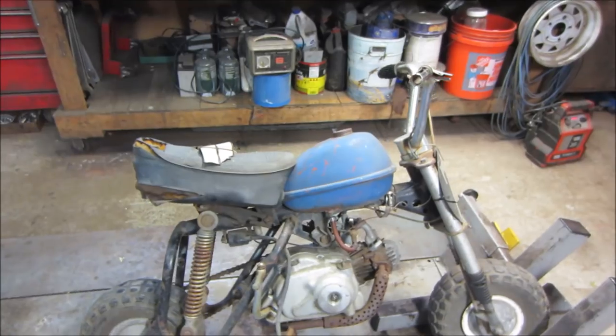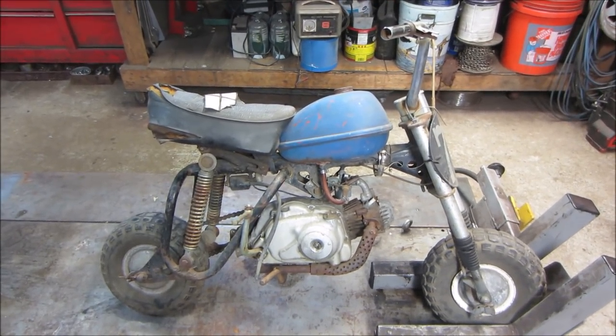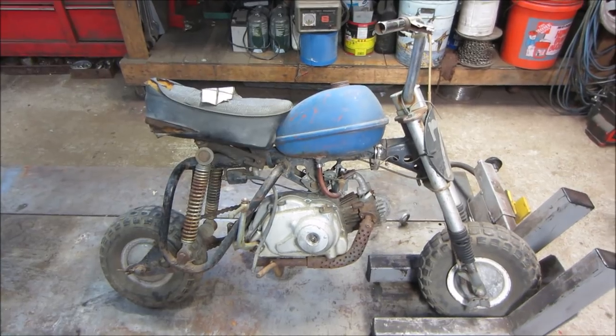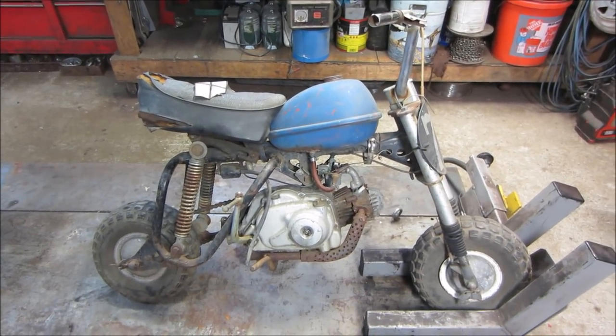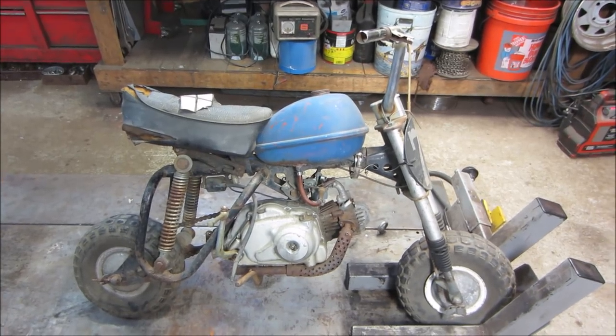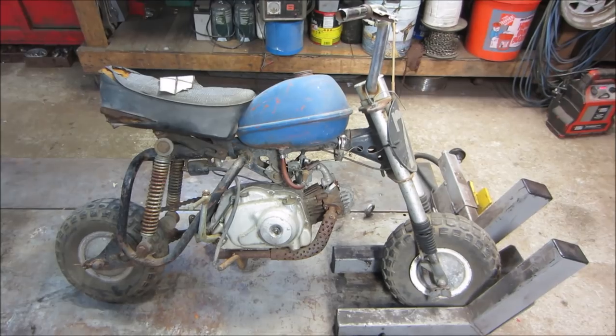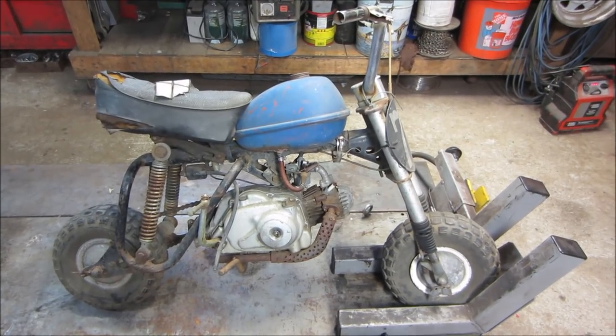What we have here is a Honda Trail 50 minibike, also called a monkey bike. It's early 70s, late 60s vintage. The idea was to try and take some parts off of this engine to fix the Honda Trail 50 that I have, which is missing the top end and in a bunch of pieces.